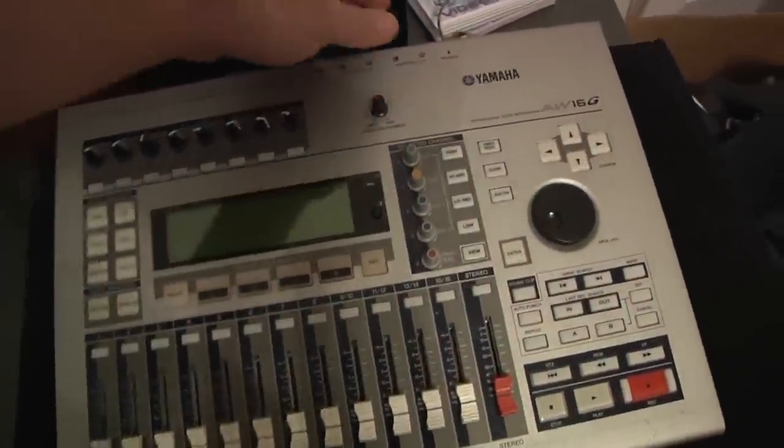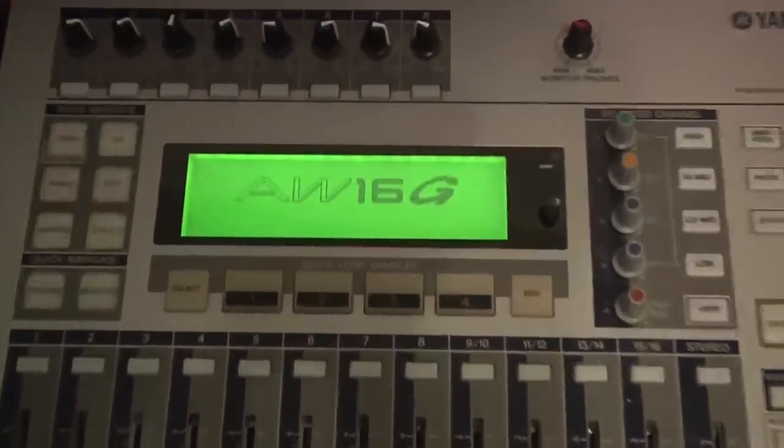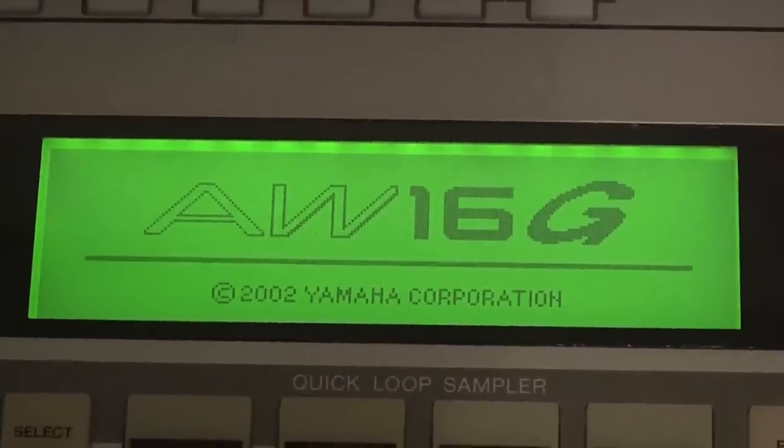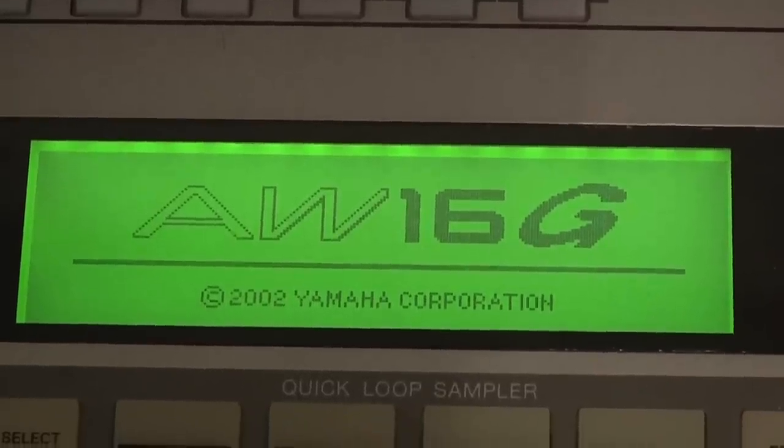Hi everyone, and welcome to my tutorial on replacing the hard drive in a Yamaha AW16G multi-track recorder. I just want to warn everyone that I'm not affiliated with Yamaha, and if you attempt to do the repairs I did, you do so at your own risk.